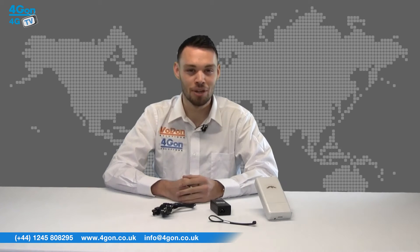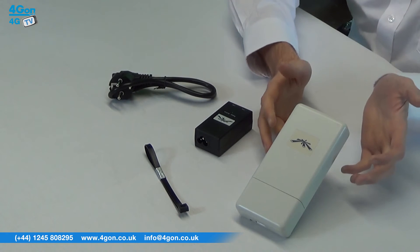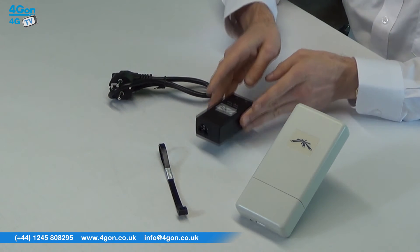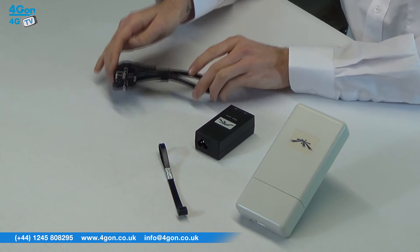All Ubiquiti Nanostation Locos come with the Nanostation Loco unit, a cable tie, a PoE injector and a power lead.